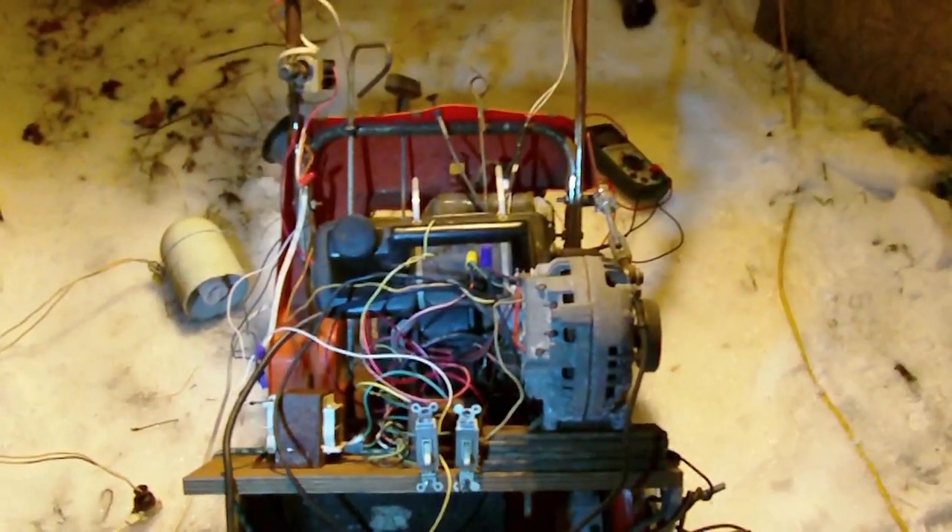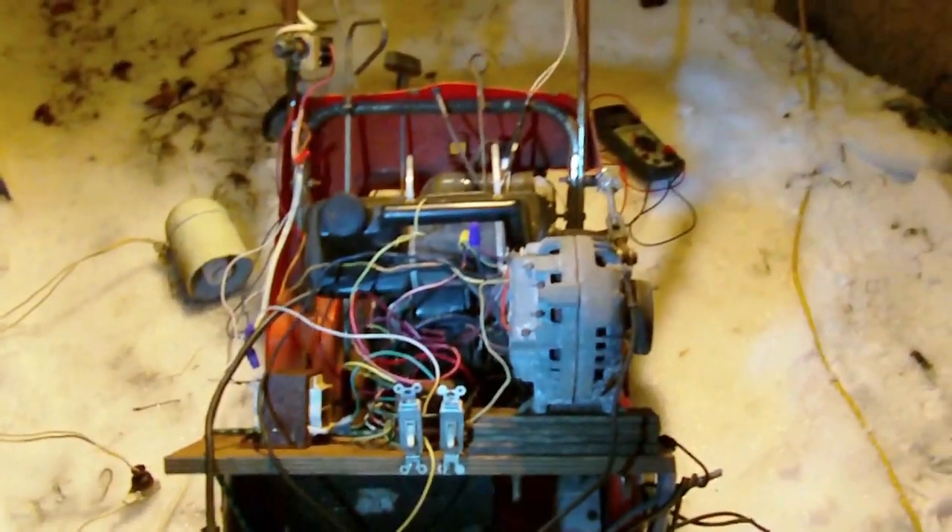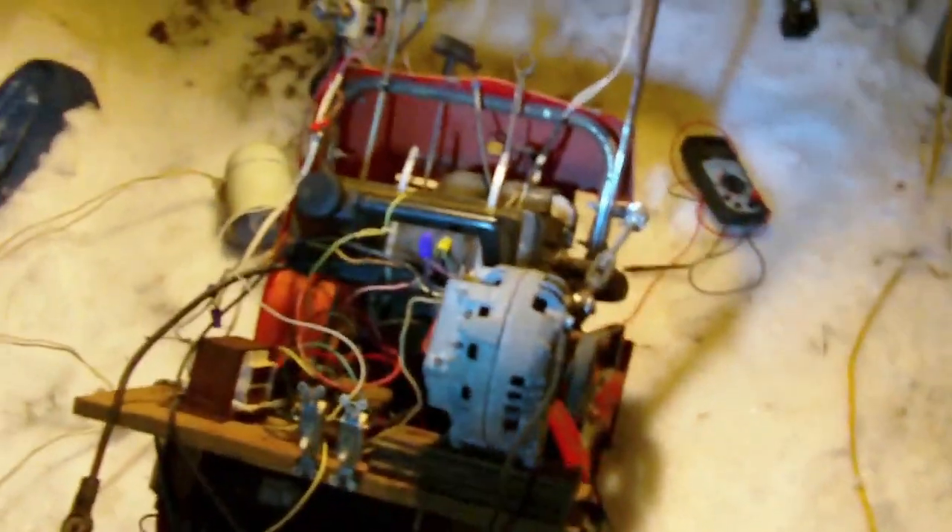Hi everyone. I want to show you this 12 volt slash 120 volt AC homemade generator. I had this power shovel just sitting around and I wasn't using it for anything. It's pretty useless for around here — it'd be okay in the city — but I just came up with the idea of throwing an alternator on it and turning it into a generator.